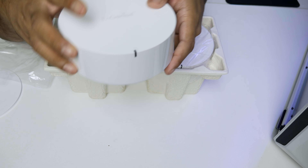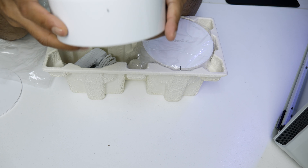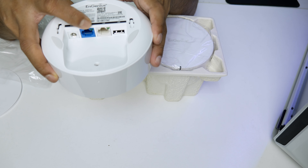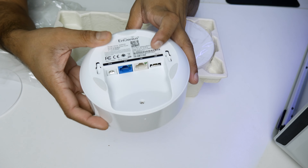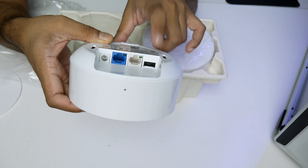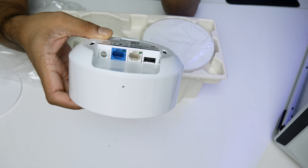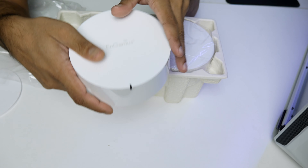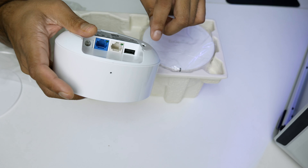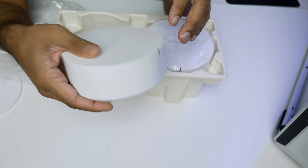On the router you have an LED light, a DC power input, a WAN port, a LAN port, and a USB port. You can plug a hard drive into that USB port and access your files using the InFile app, essentially turning this mesh router into a network-attached storage device to save your data.